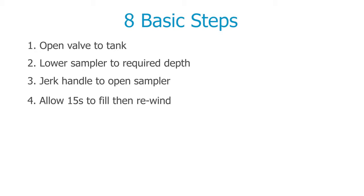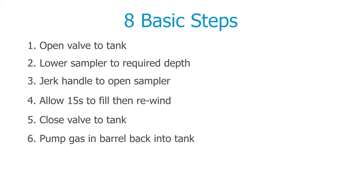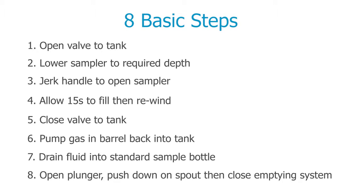Step 5: Wind the sampler back up. Step 6: Close the valve to the tank. Step 7: Depressurise the winder barrel by pumping the gas back into the tank. Step 8: Drain the fluid into a standard sample bottle. Then close the emptying mechanism.